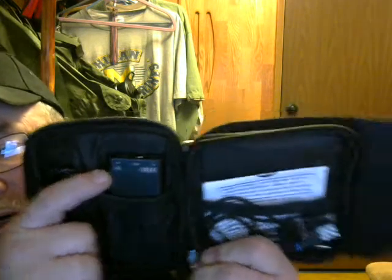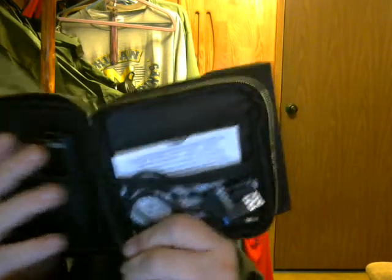It's a solar charger panel. You open it up, and then you open it up even more. Inside you have a charger cell, and then you have universal plugs which will fit just about any cell phone or tablet. What it does is the solar cells charge up this battery cell, and then this charges up your cell phone.